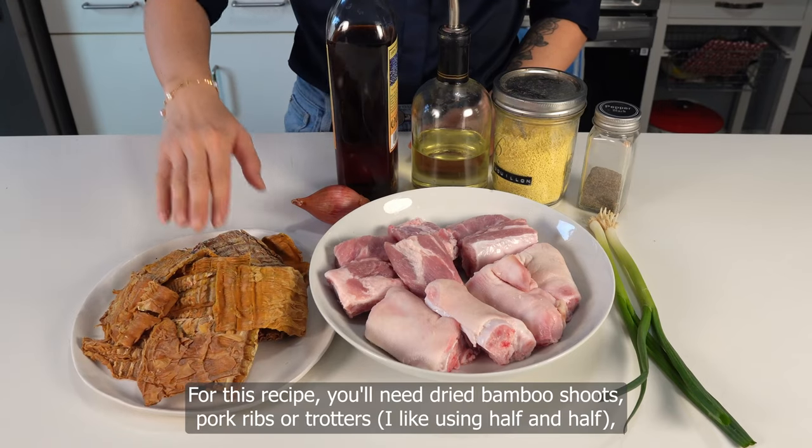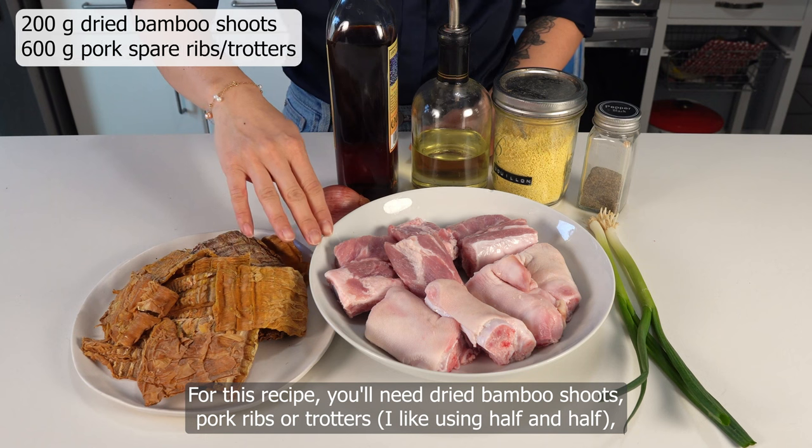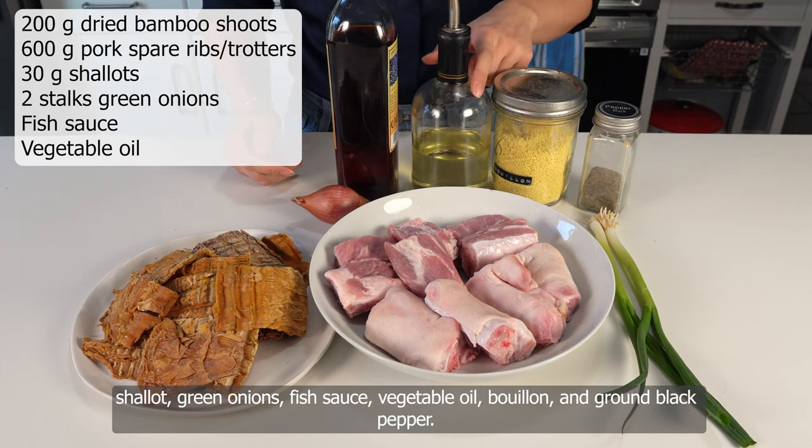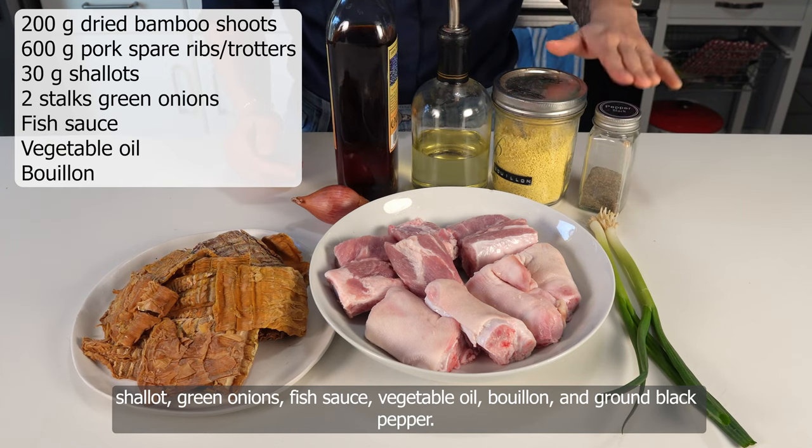For this recipe, you'll need dried bamboo shoots, pork ribs or trotters (I like using half and half), shallot, green onions, fish sauce, vegetable oil, bouillon, and ground black pepper.